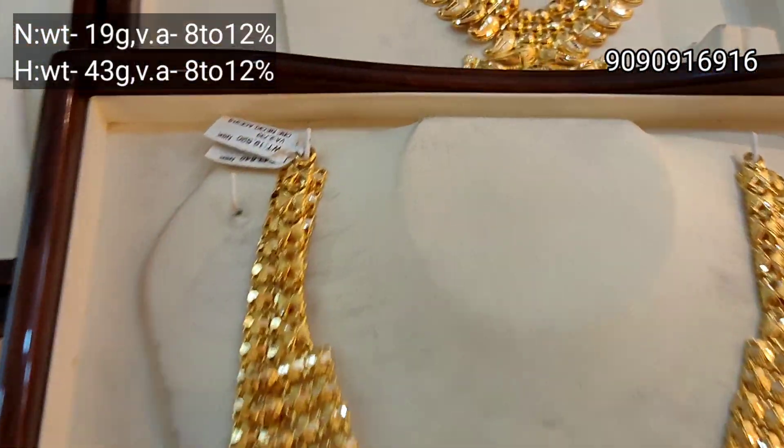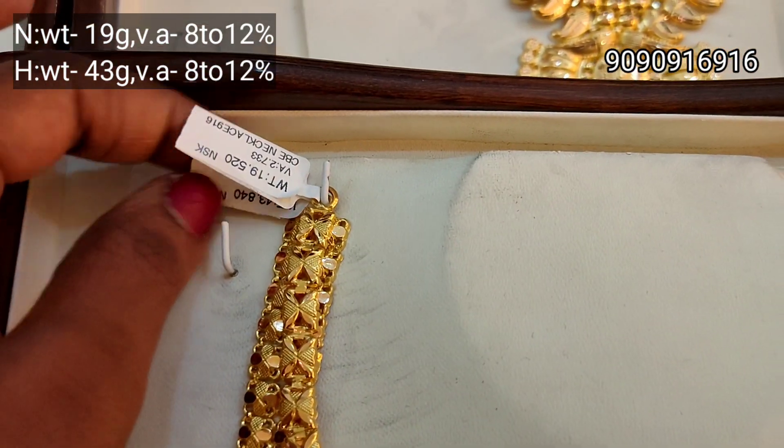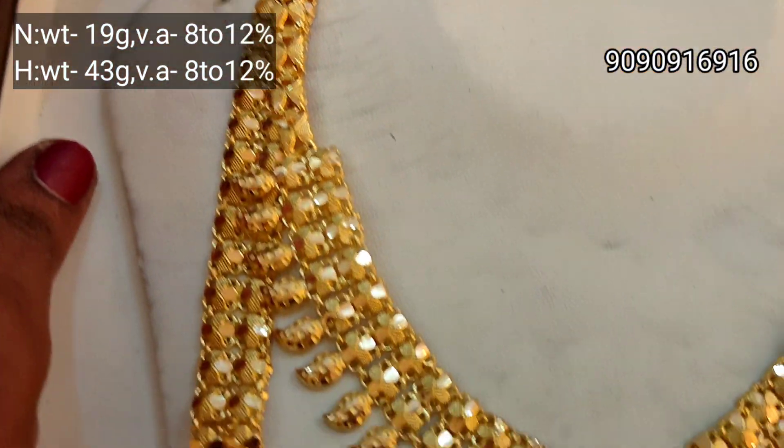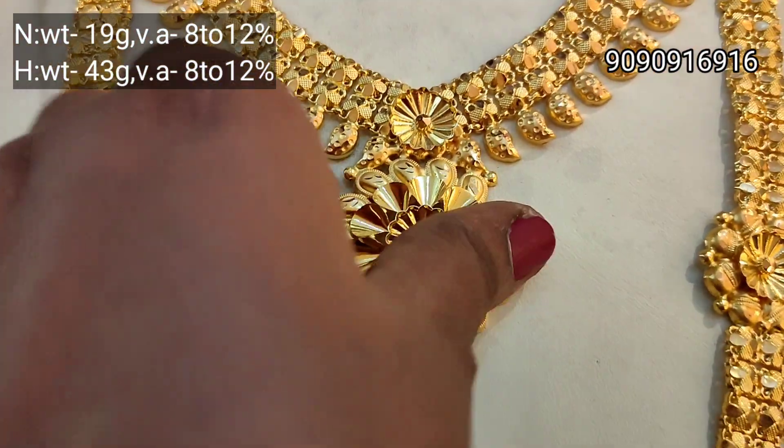Next is the Kerala necklace long set. The haram is long. This is 43 grams weight for the haram. Necklace is 19 grams weight. This pendant is super unique.